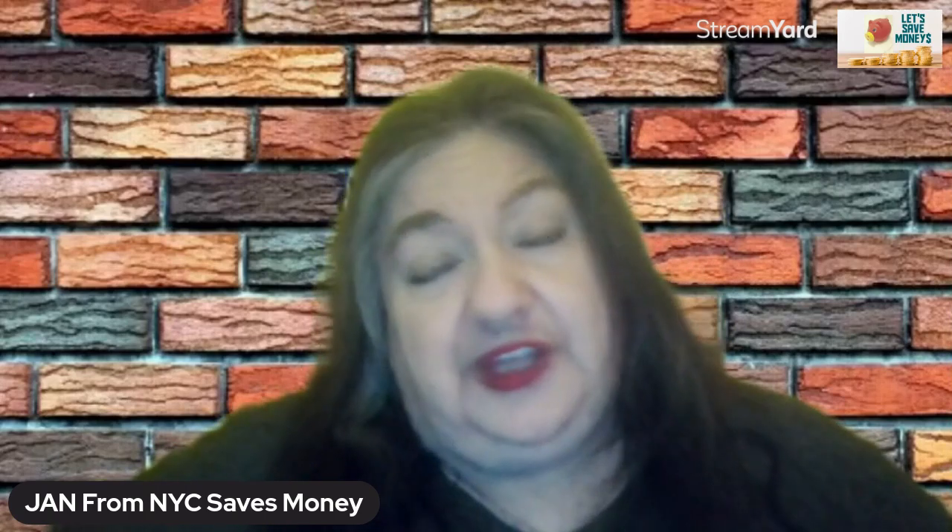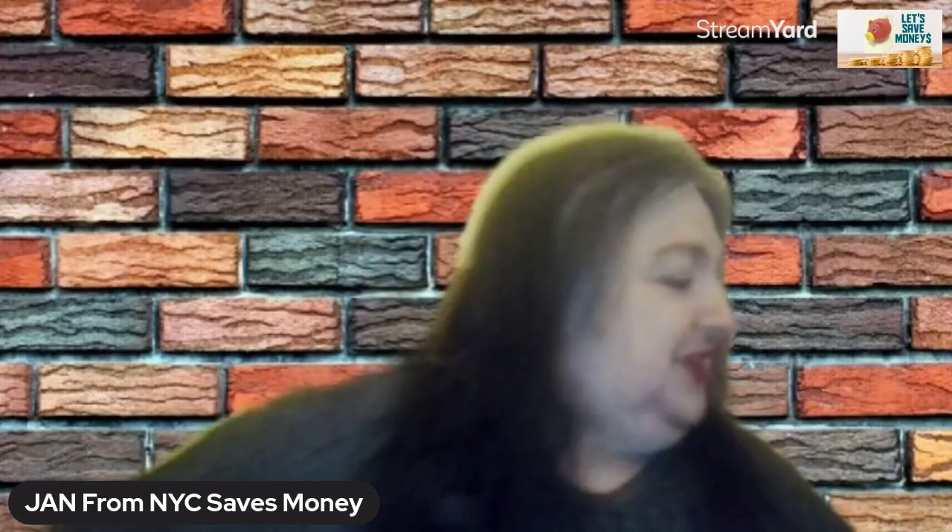Buy shampoos that have built-in conditioners — you're getting two products for the price of one. Not only are you saving money, you're also saving time. No more searching for the conditioner in the shower. Everything's in one bottle, and it's easier to not lose one bottle than it is to lose two.